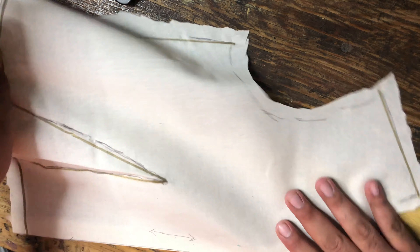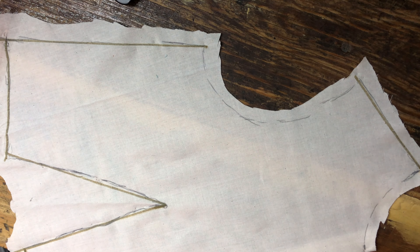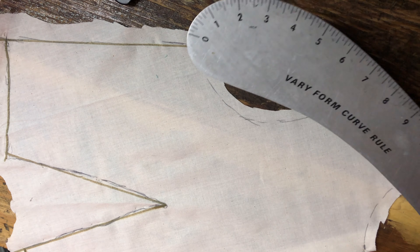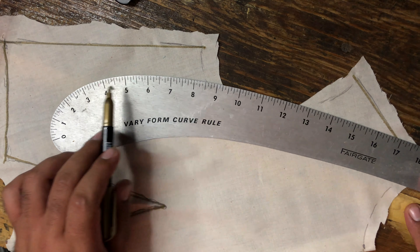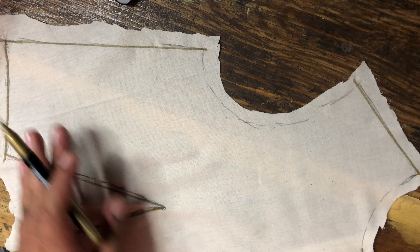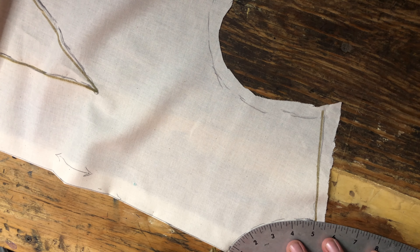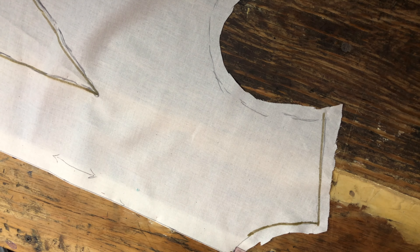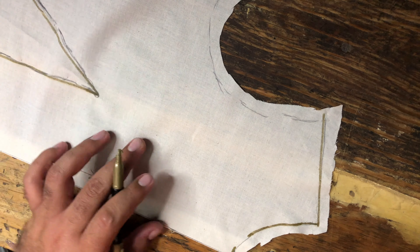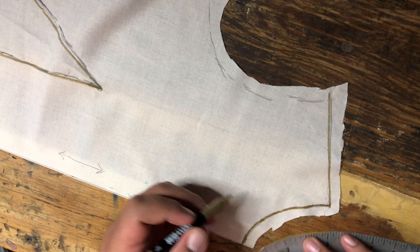Now the only things I have left are the neckline and the armhole. Those curves are a little bit more drastic, so we're going to use this very form curved ruler. As you can see, it starts out a little bit straight and gets more and more curved. A lot of the curves that we use in pattern making will fall somewhere on this ruler — you just move it back and forth until it kind of fits. One thing you always want to do, especially on the center front line, is square it off. Otherwise, it's going to create a weird little V-notch at the neckline, and we don't want that. We want it to come across smoothly. There's the neckline.